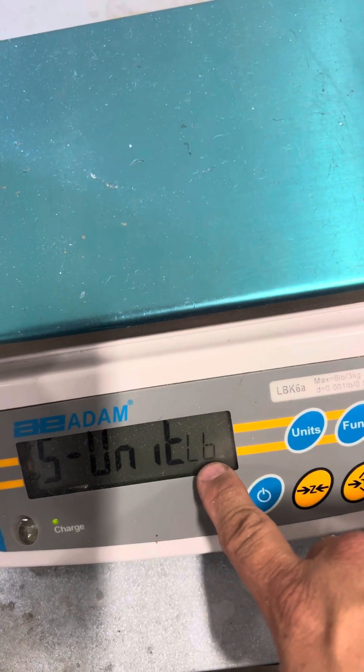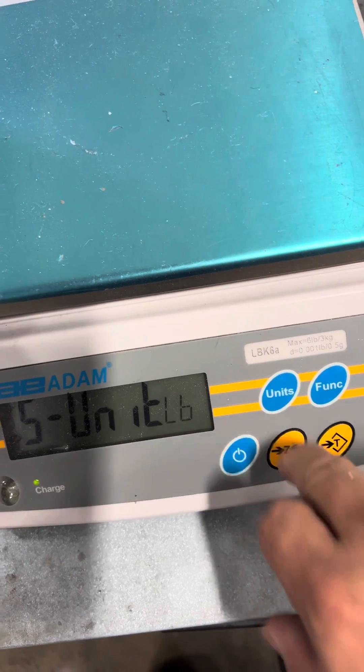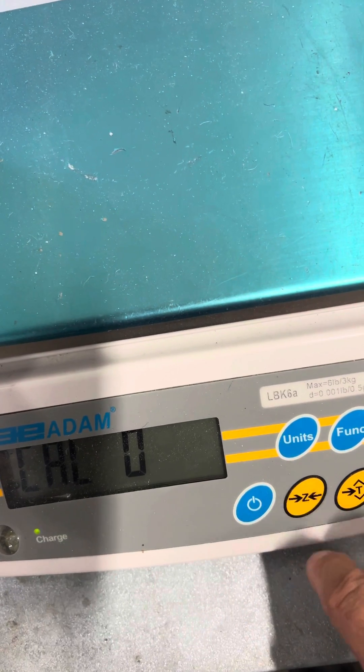If you want to adjust it in pounds, you leave it. If you want to change it, you hit the units key. Press zero, then dash a zero. Obviously with no weight on the platter, you press zero.